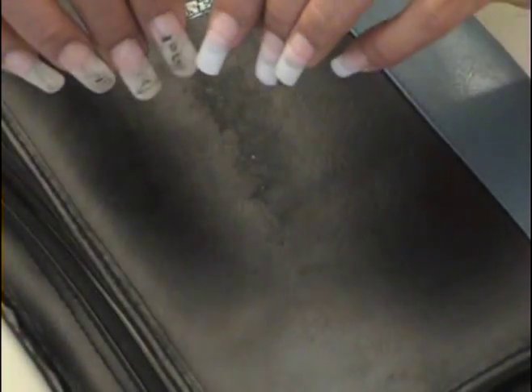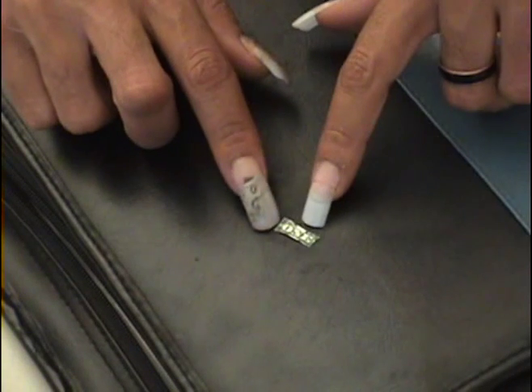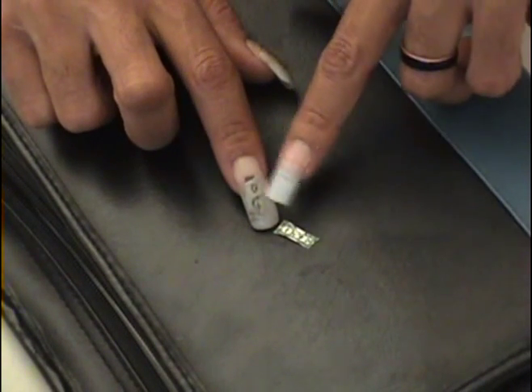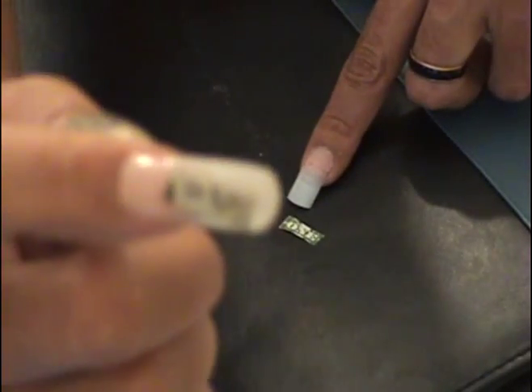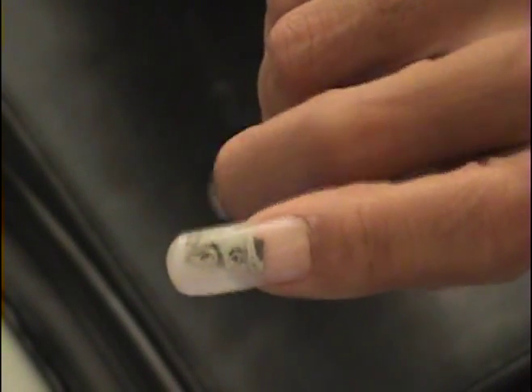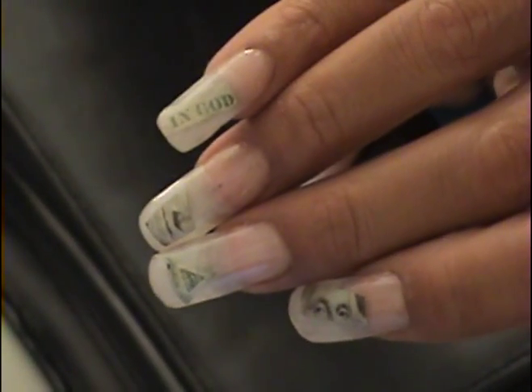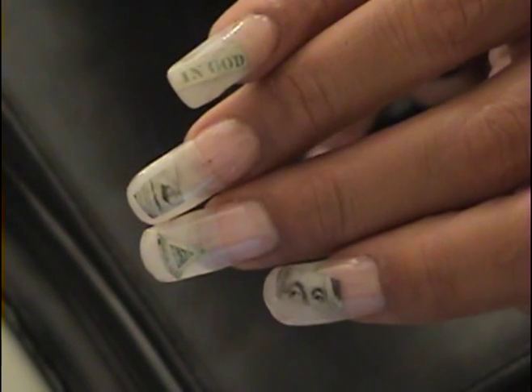You can see this is a one — cut it in a square, cut the one. You can cut different shapes. You see right here I have the eyes on this hand — see the eyes, and in God, the mouth and nose, and the eye.